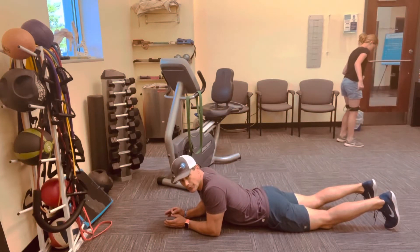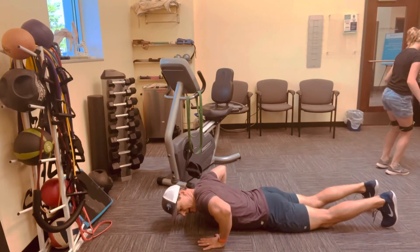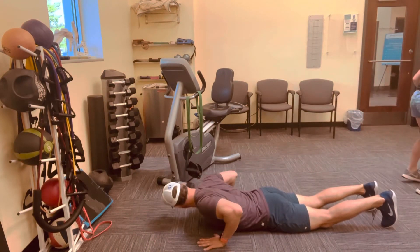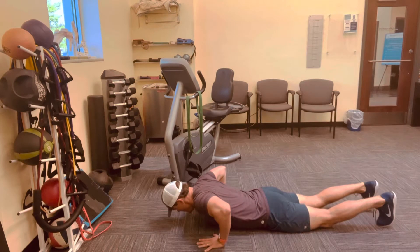Okay, this is the FNF Downward Dog. First, take your participants and get their hands placed right about chest height. Middle finger should be facing straight forward. All fingers and palms should be fully in contact with the floor. Push up.